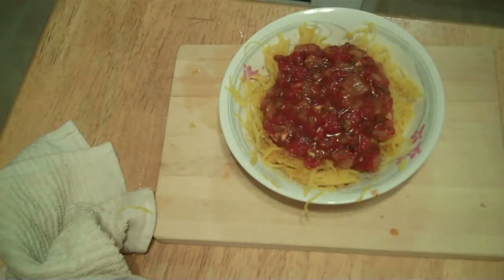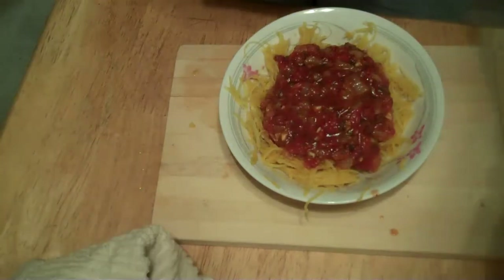Let's see what it tastes like. I'm going to taste it now. The spaghetti squash. That's delicious. Mmm.